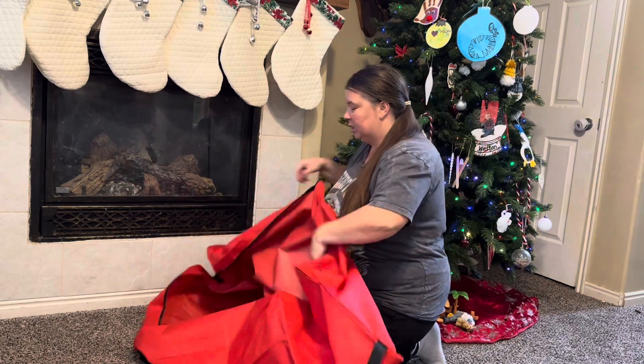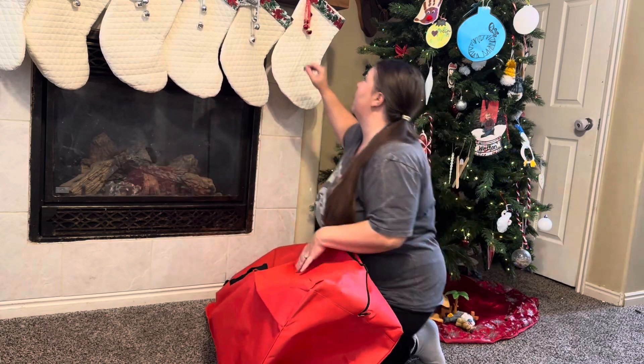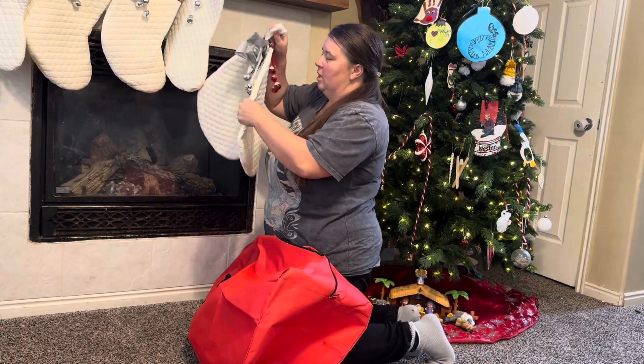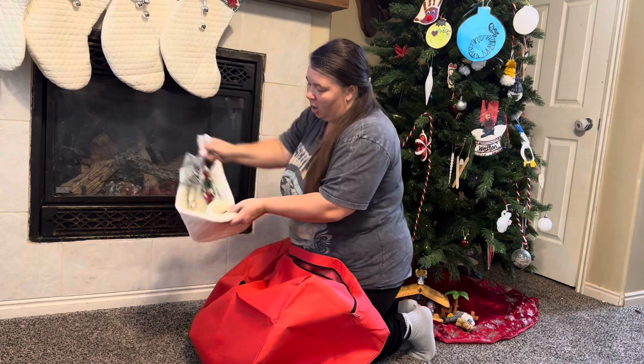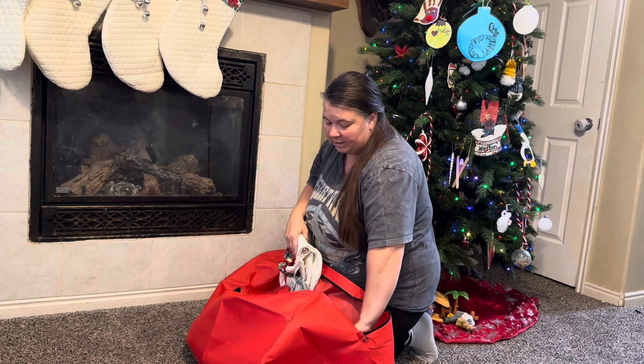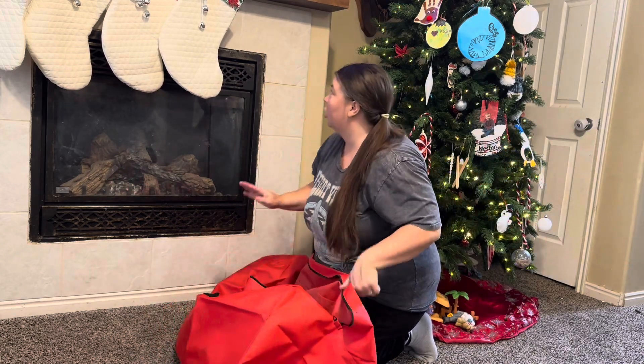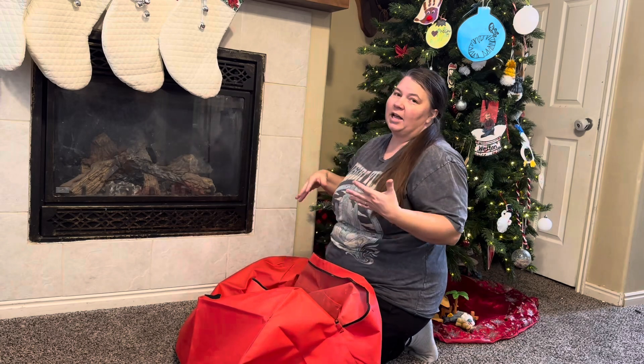This makes it so much more convenient when you're ready to start taking down Christmas — to store all of your stuff and have a nice safe place where you know it's not going to get hurt or get lost, and you're going to know exactly where it all is.